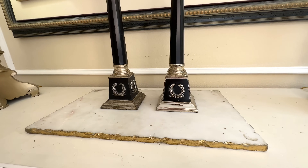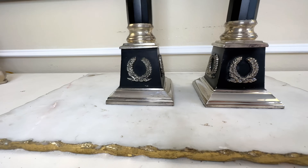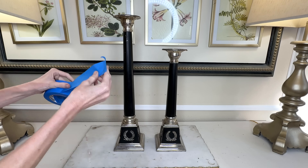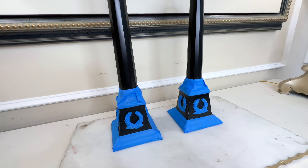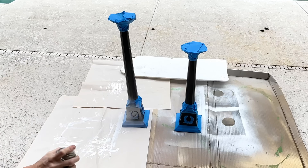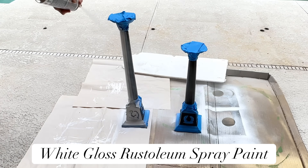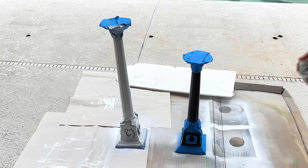I repeated the same process on the second candlestick, shining it right up with the Wright Silver Cream. The black paint was chipped and needs to be addressed next. I don't want to mess with the beautiful silver we just cleaned, so I got some blue painter's tape and taped off all of the silver on the candlesticks. Once the silver was protected, I took them outside and sprayed the exposed portion in white gloss Rust-Oleum spray paint.